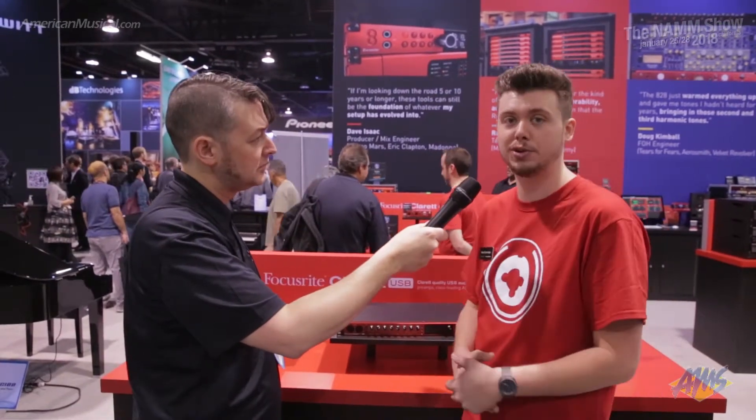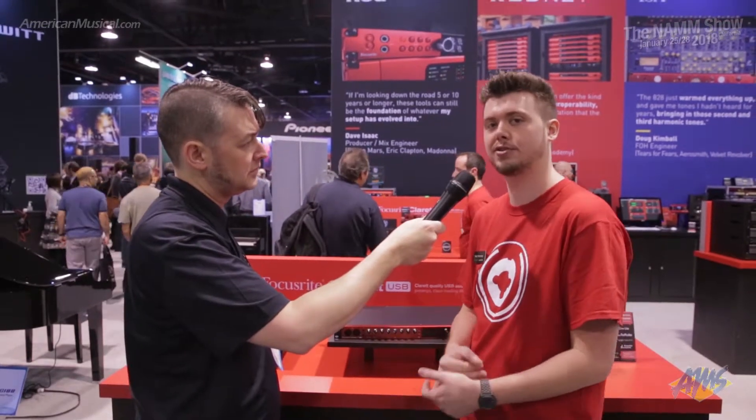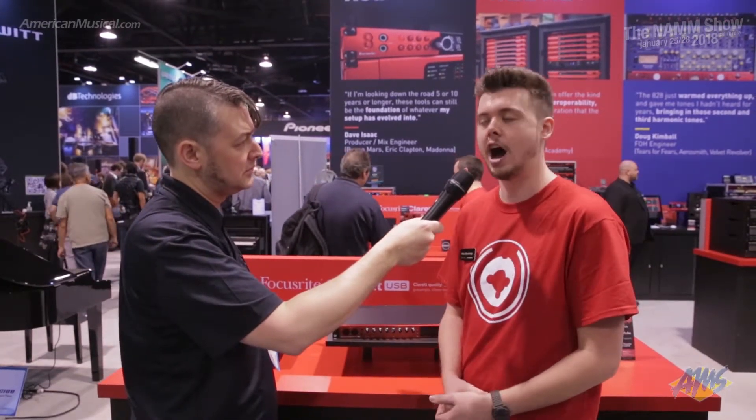All of the units have our brand new two-year warranty on them. So when you purchase them, you have that assurance that we're going to be there for you for two years, and we have a great support team that can definitely support all the units if you have any questions.